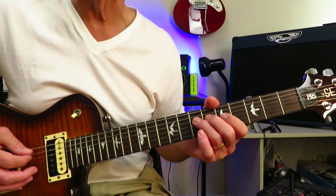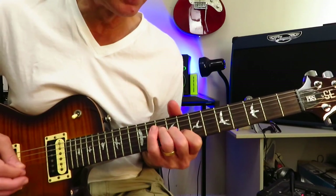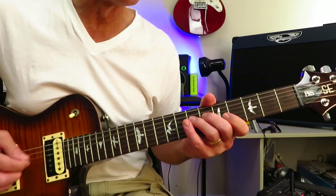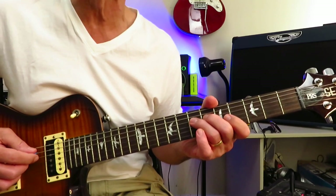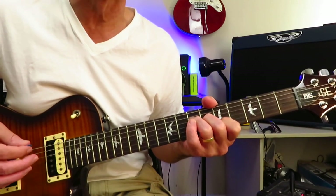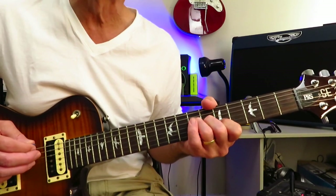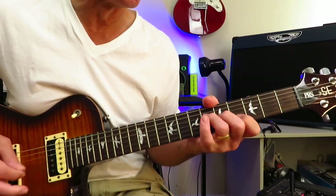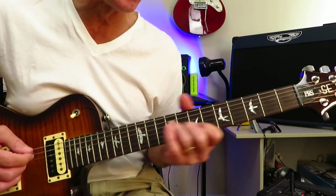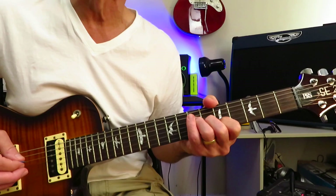The first verse goes something like this — repeat twice. Starts with an open A, then a little pull-off 7-6 of the D string. Same chord on the upstroke — you can hit all of these chords on the upstroke. Same little F shape but now in A flat, moving it into A. After you repeat it three times, move up to C, then up to D, back to C, and then back to A. Repeat twice.